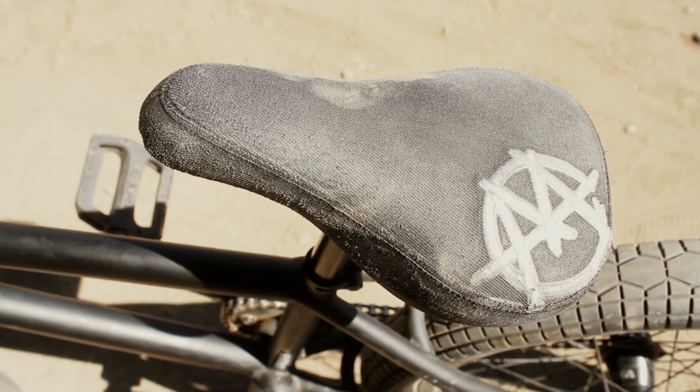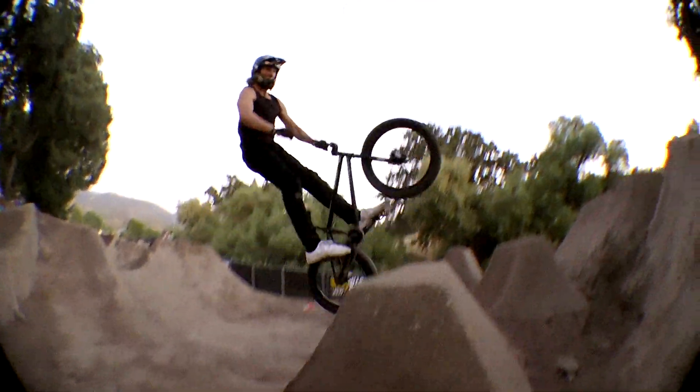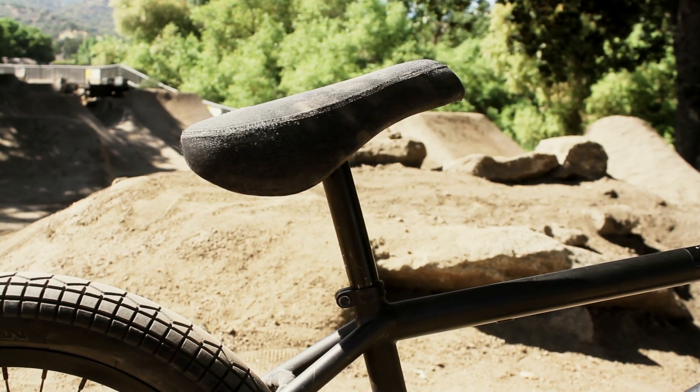Classic Market Seat, just a tripod. I like to run the seat at least a fist height so it's easier to pinch for bar spins and other tricks. That's kind of a key component for my bike.